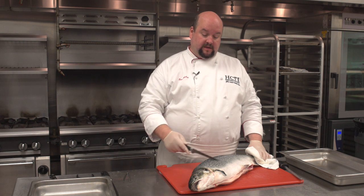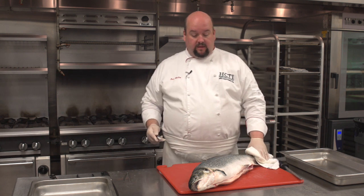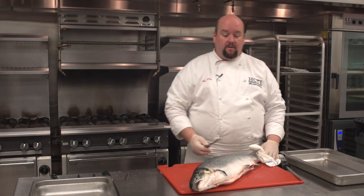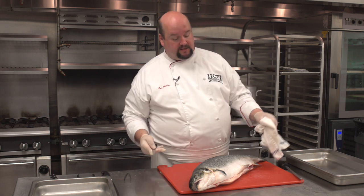We've descaled our fish, as you can see here. You can see the skin — it's not quite as shiny as it was. The salmon actually has a very soft bone structure, so we can cut straight down and just rip through them. But many fish you can't, so we're going to do it both ways so you can see how it's done.